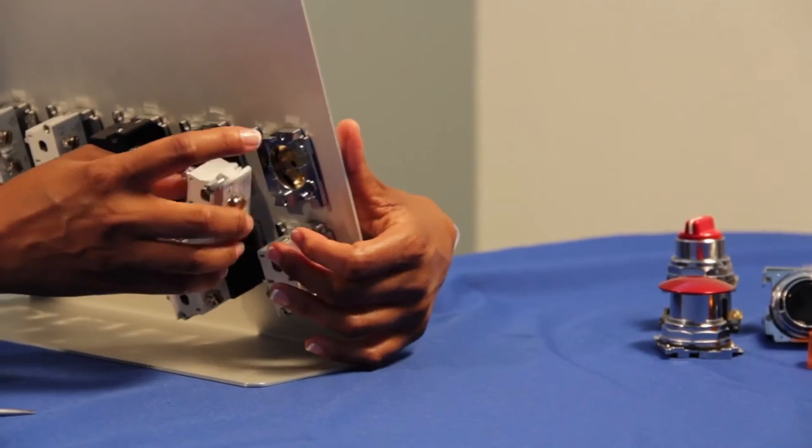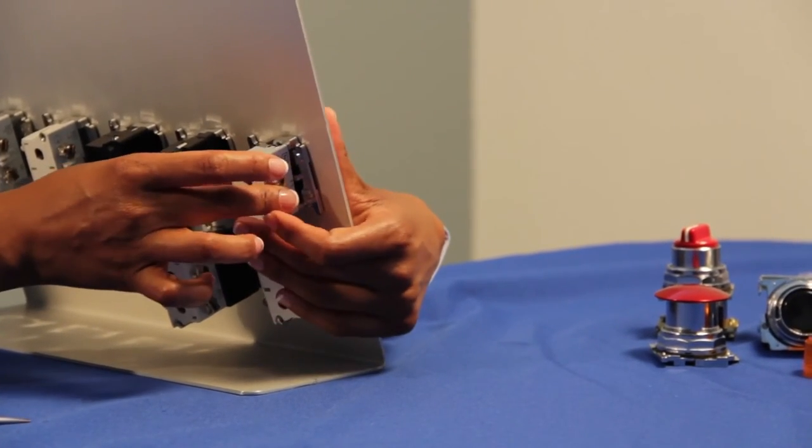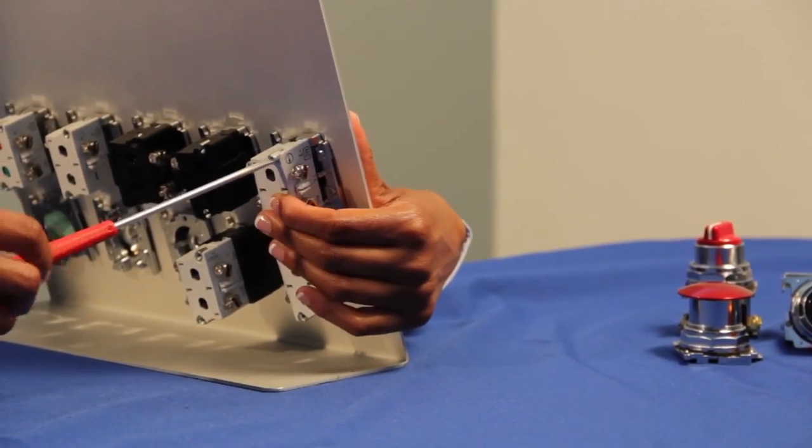Then you will screw in the contact block to the operator. Make sure to align the screws on the contact block to the holes in the back of your operator and screw firmly.